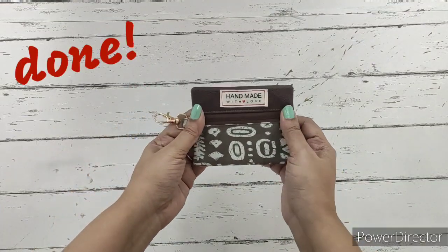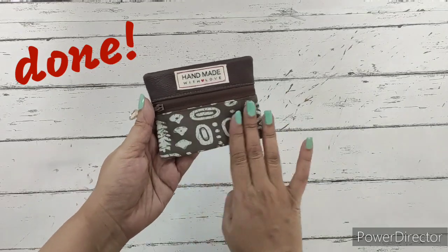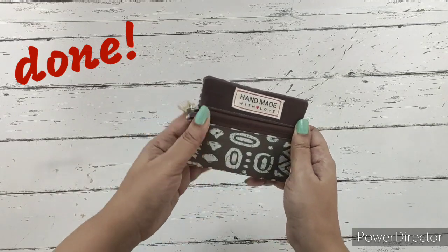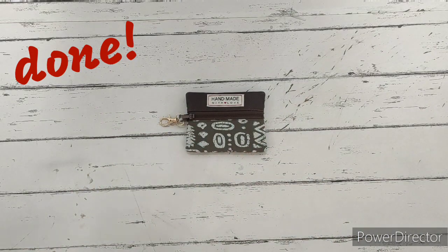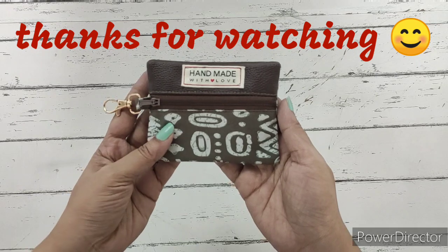We completed the pouch. We have hand stitched the bottom — the back part is quilted, the front part is not quilted. It is only fused and it is a single pocket coin pouch. We have also attached a swivel clasp. Please do try this! Thanks for watching, bye!